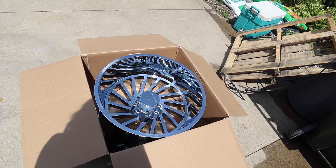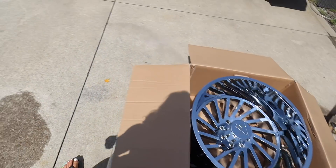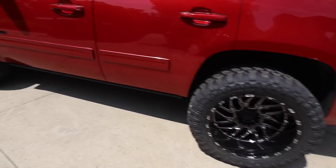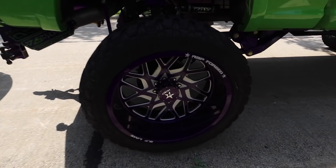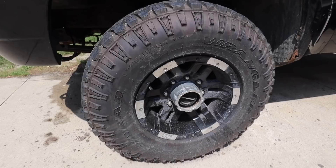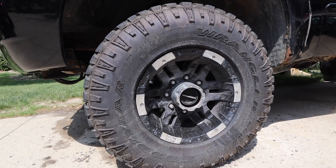Our driveway is going to be very interesting because we have my 24 by 14s, Ryan's Tahoe which are 22s, Ryan's wheels which are 26s, and then these are the wheels that are on the 60 right now. I would say this is a huge upgrade.